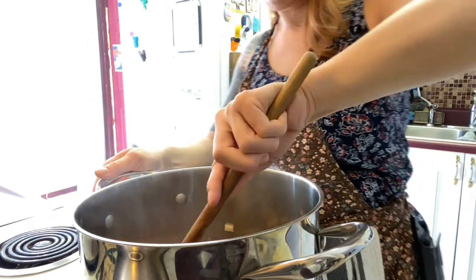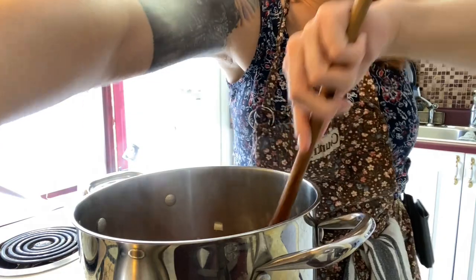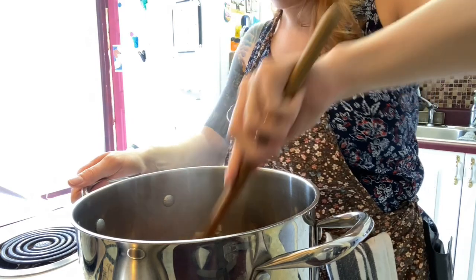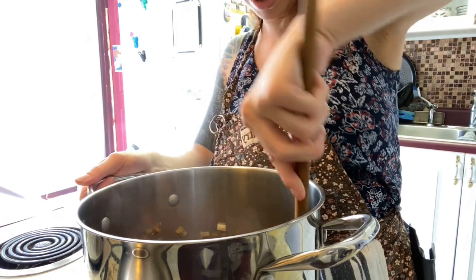We're going to let this sauté for a few minutes on high heat. We're trying to get our meat brown and get some good flavors in there. And then once everything is brown, we're going to add our tomato products.